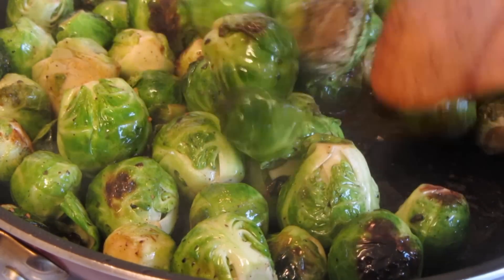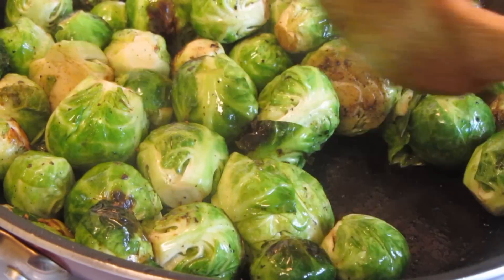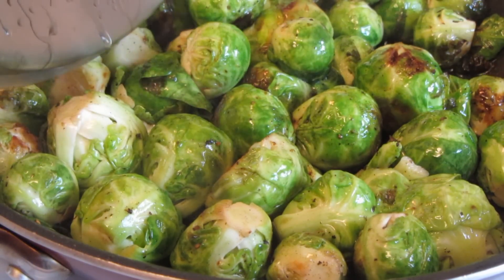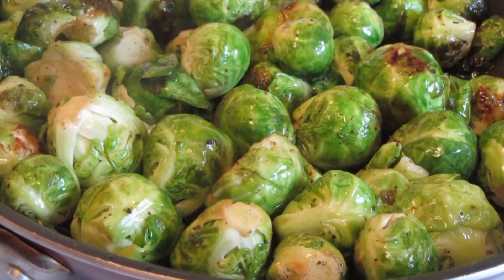The brussels sprouts have been cooking for ten minutes. This is what you want — this nice golden color that you're picking up from the bacon drippings. I'm going to place a cover on it for about five to ten minutes and check on them to see if they've softened up.